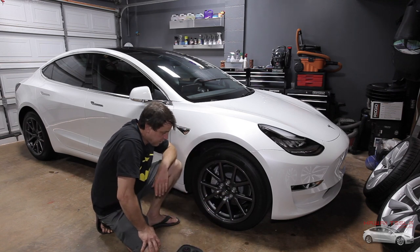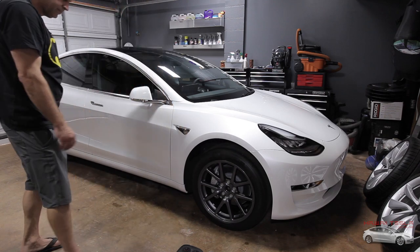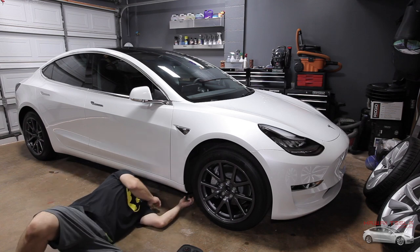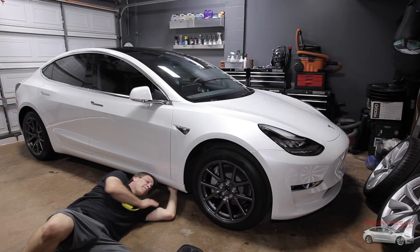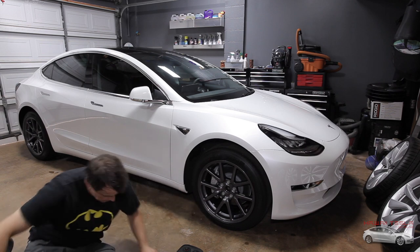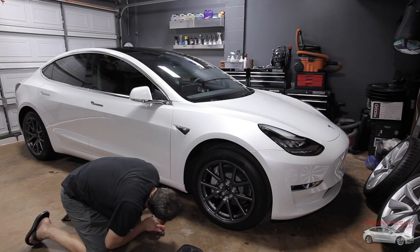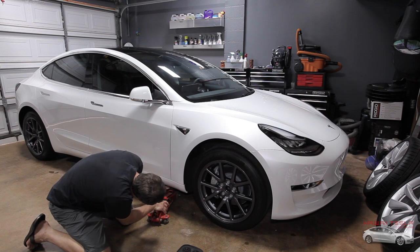Now we're ready to start getting busy with the lug nuts. We're going to go ahead and use the jack and jack the car up, starting by putting the hockey puck style jack point underneath. Once it's in position, it has a rubber o-ring that holds it in place, but we don't want to leave it on the car — it will fall off. This is just to hold it in position while we get busy with the jack. Houston, we have our first problem — the jack is too tall. These things sit so low that the jack literally will not fit underneath the puck.